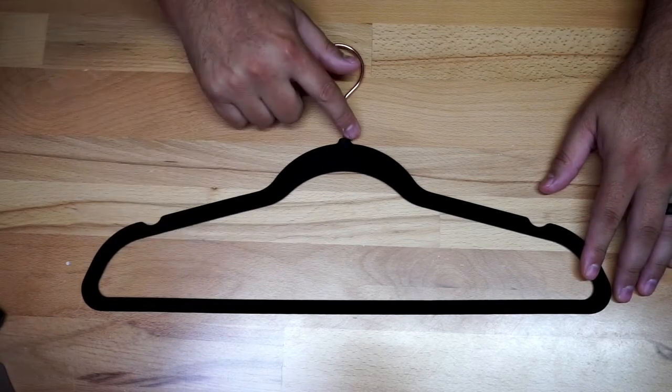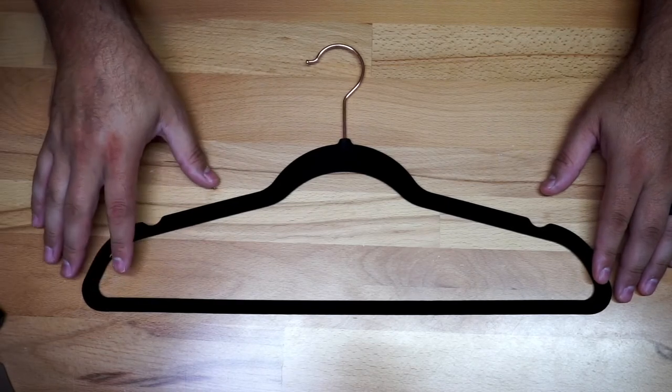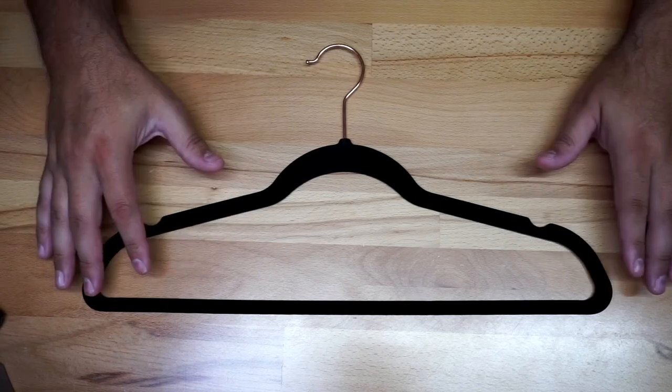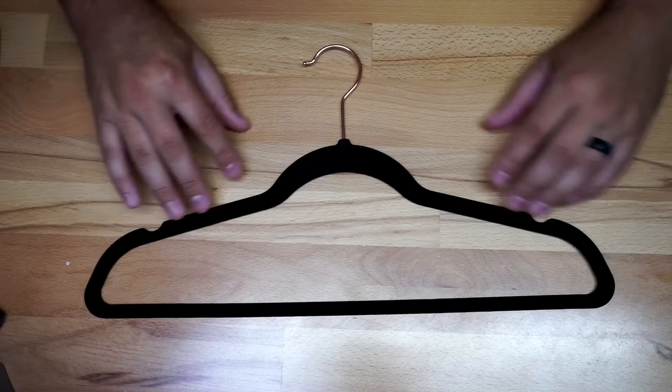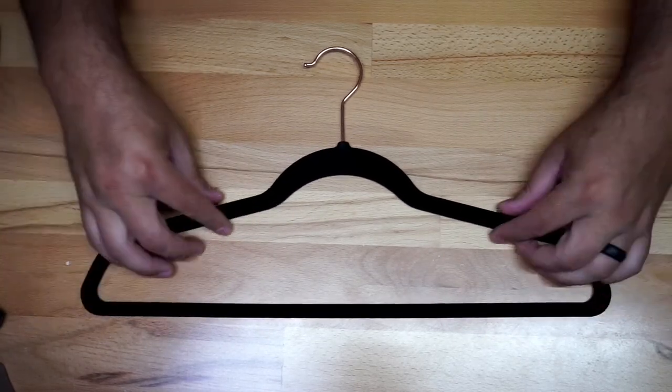These ones are going to be in black with the rod hanger. You could get this one in different colors — they do have it in multiple colors, and they have 30 packs, 50 packs, and 100 packs. The biggest thing about these hangers is the non-slip feature, so when you put a shirt on it's not supposed to slip off.